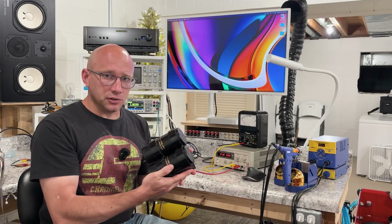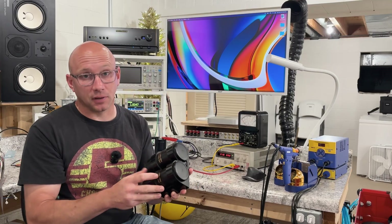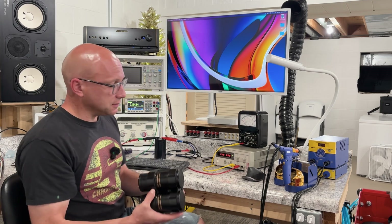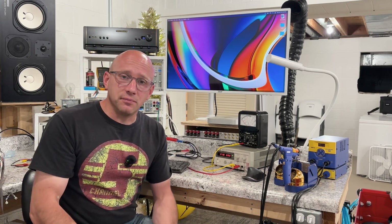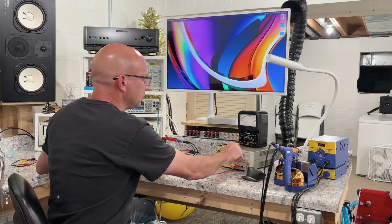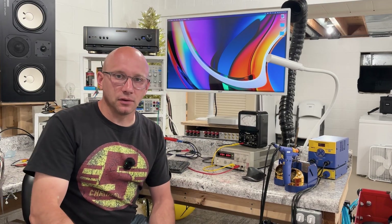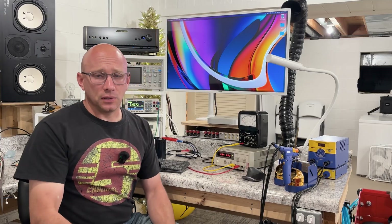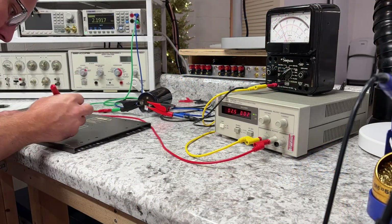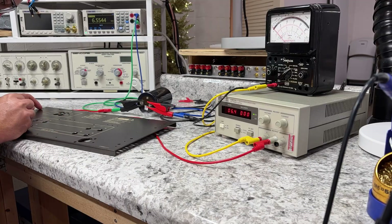We don't have the data sheets for these original capacitors, but Nishikon still makes 33,000 UF 100 volt rated capacitors. Based on those specifications, these should have less than 5 milliamps of leakage current. Leakage current is basically just the current it takes to keep a capacitor charged at a rated voltage. These are 100 volt capacitors, so if I put 100 volts out of my power supply, they should take no more than 5 milliamps to stay charged.